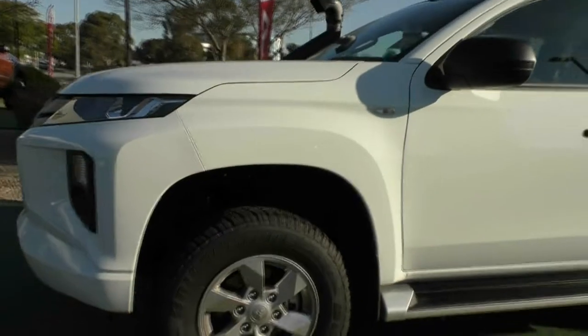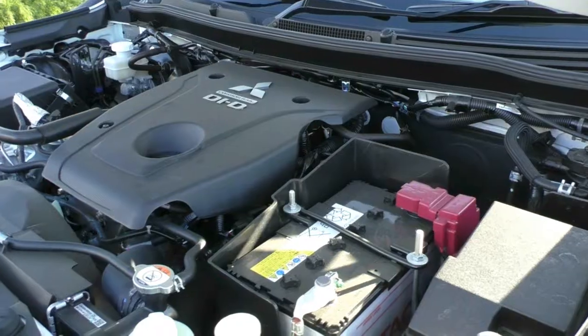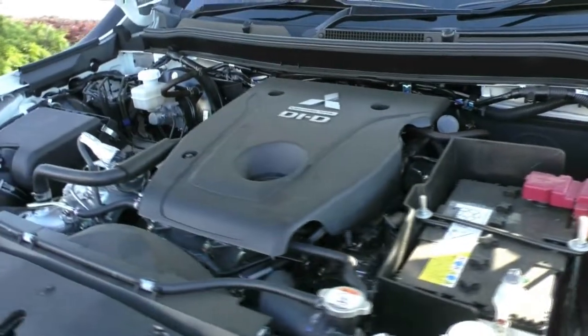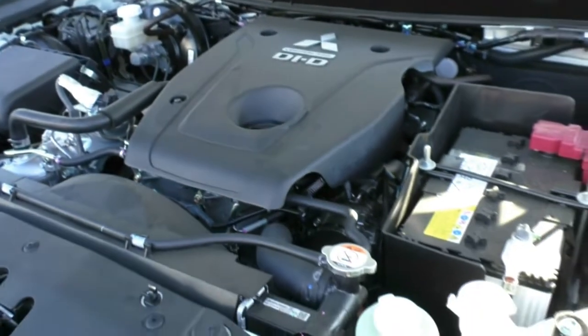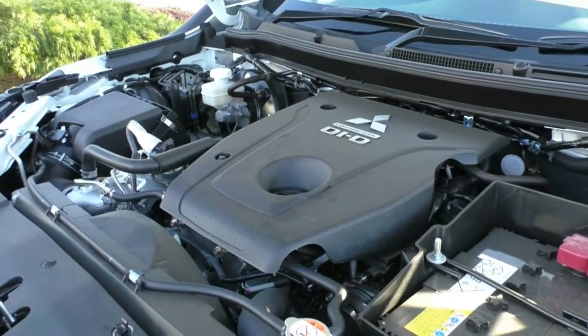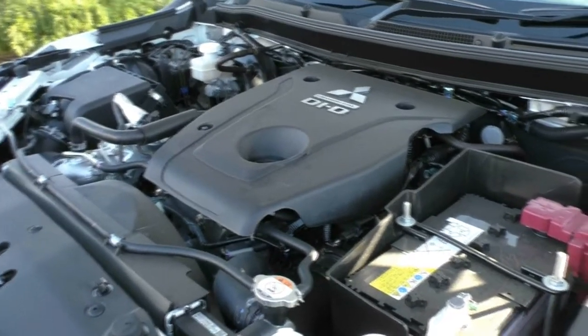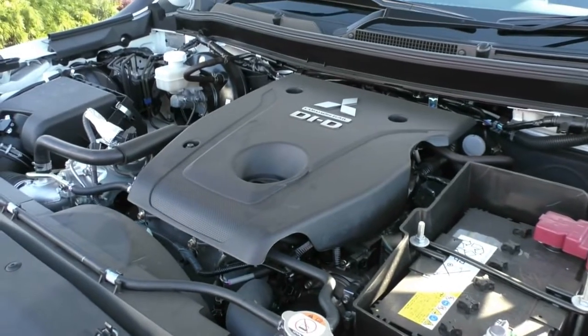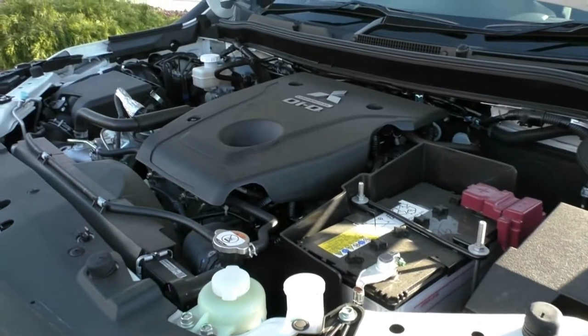That gives you the full exterior walk around. Now we'll jump underneath the bonnet. What we have here is a 2.4 litre 4-cylinder turbo diesel engine producing 133 kilowatts and 430 newton-metres of torque. You do get a 6-speed sports automatic gearbox. It has a 75-litre diesel tank, giving you an average fuel consumption of 8.6 litres per 100km — so on an average tank you can expect anywhere up from 872 kilometres range.